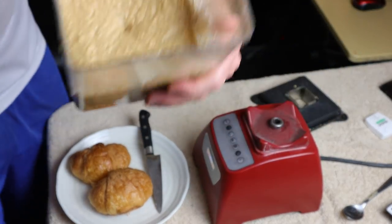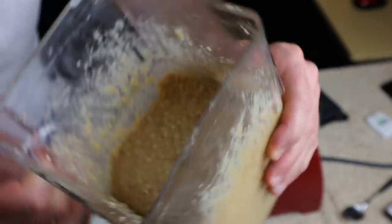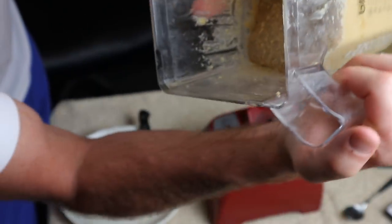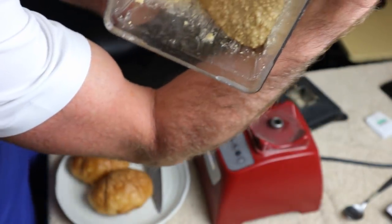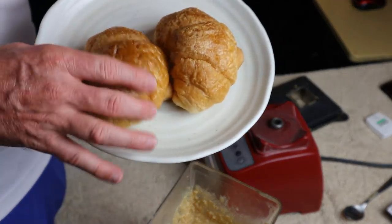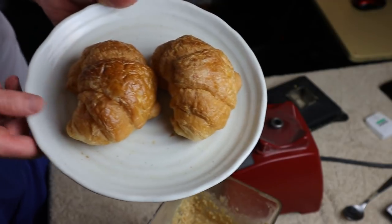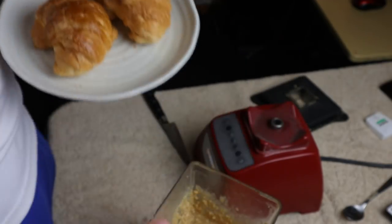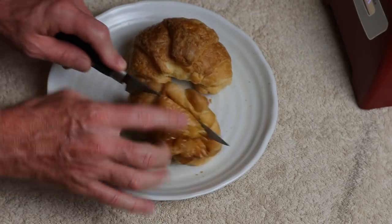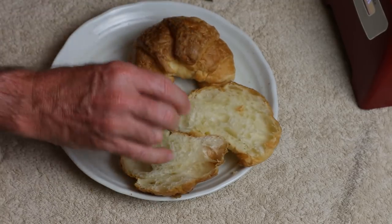I think we're getting close. I prefer crunchy, so I'm not gonna blend it all the way to creamy - I like it like this. You can see it's definitely buttery. I like it thick, that's good. So I'm gonna make a couple sandwiches on croissants - let's get these into the toaster oven.